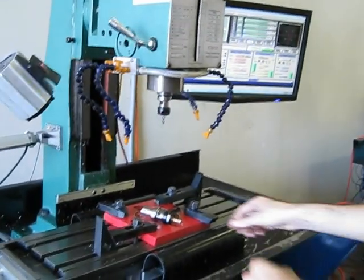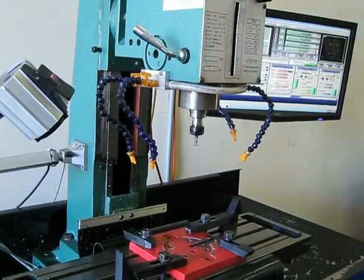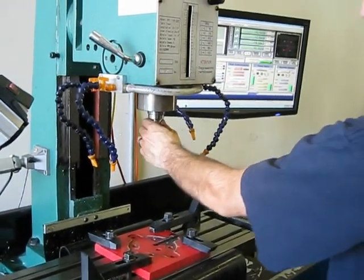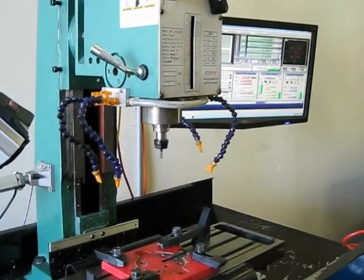So we'll do a quick tool change, just to show how fast it is. Ta-da! Give it one more time. Pretty sweet! See you later.